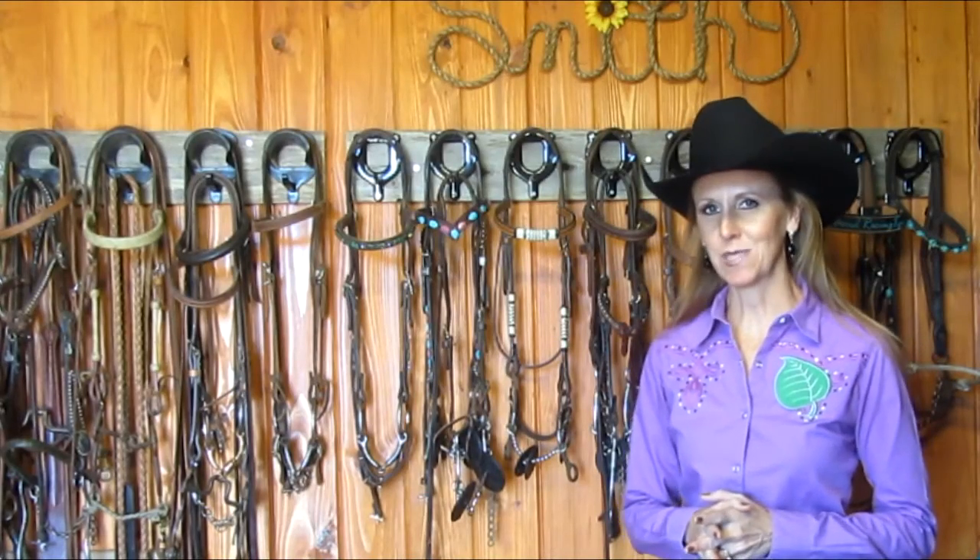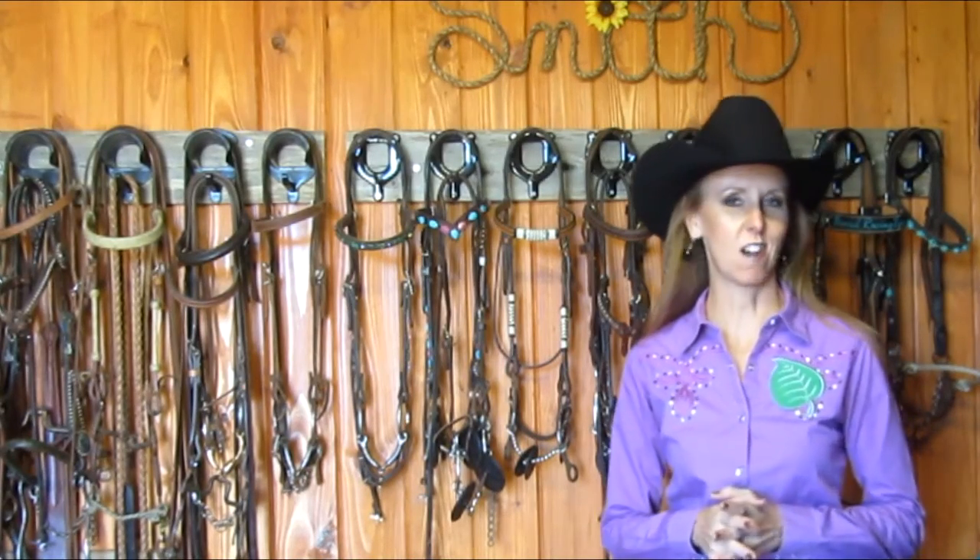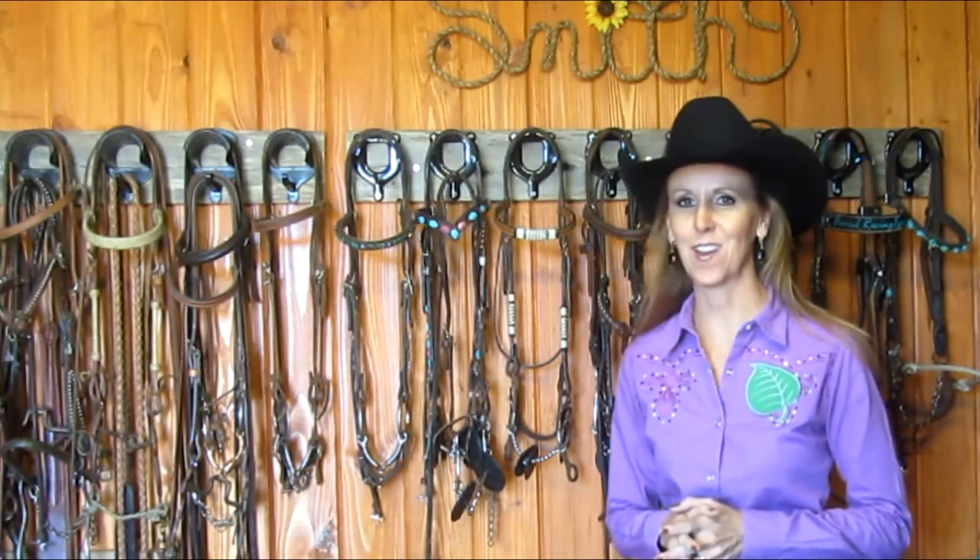I'm Heather Smith with BarrelRacingTips.com and today we're going to talk bits — how to choose them and how to use them.